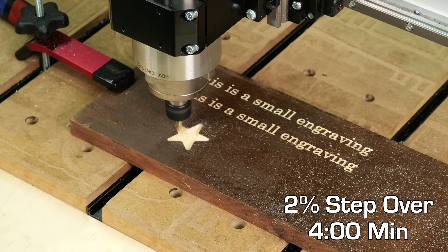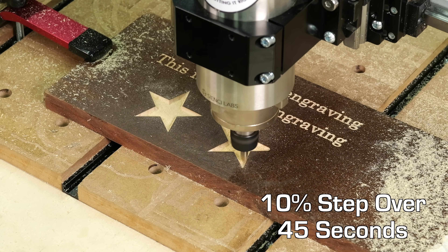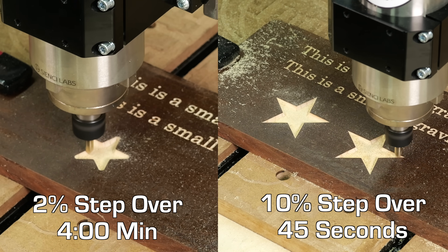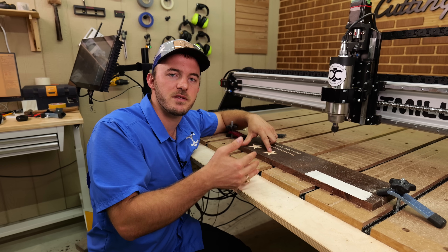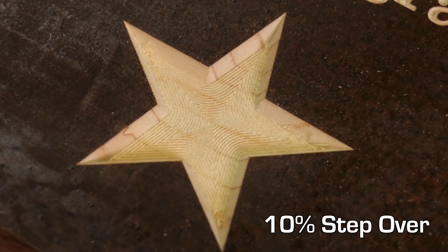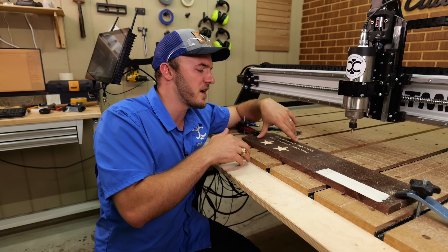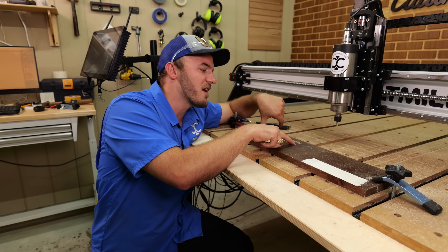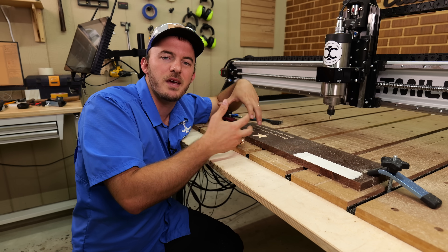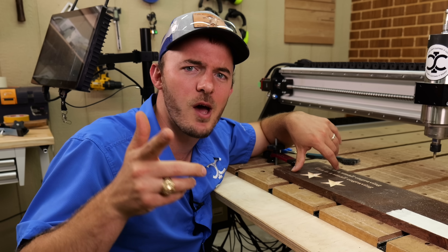The time on the 2% step over was four minutes, and the time on the 10% final pass step over was about 45 seconds — about five times faster. I run about a 14 to 15% step over when doing epoxy inlays because I don't care about the small peaks the V-bit leaves. That saves a lot of time. This only applies when you have a flat depth set; it does not affect small engravings. So if you do set a flat depth, check that final pass step over and adjust it.